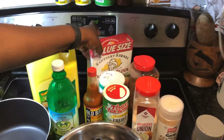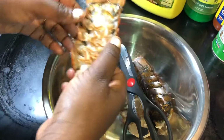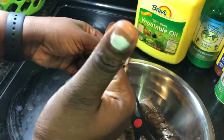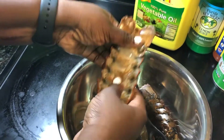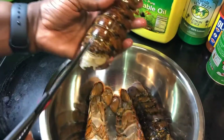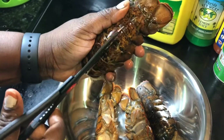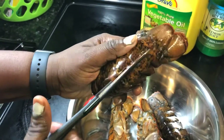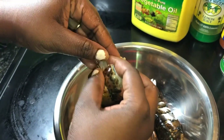Now I'm going to start cleaning my lobster. I'm going to do only one because it would take too long to show all of them. I'm going to get my tongue and go in the middle of the lobster, just push it a little bit. Then I'm going to cut with my scissors. Now I'm going to try to take the meat out of the shell.